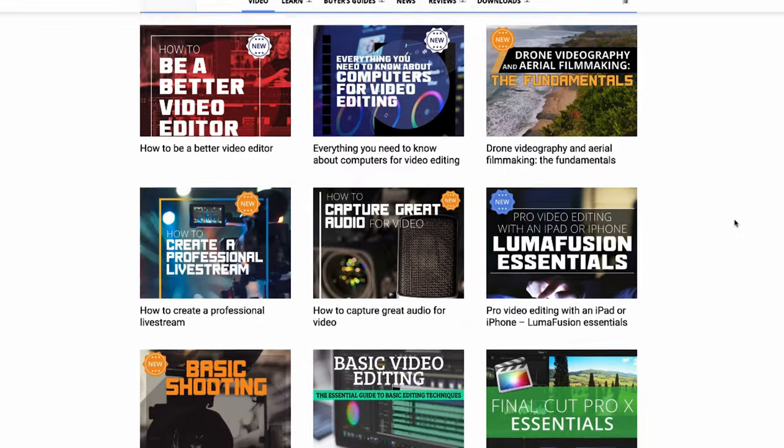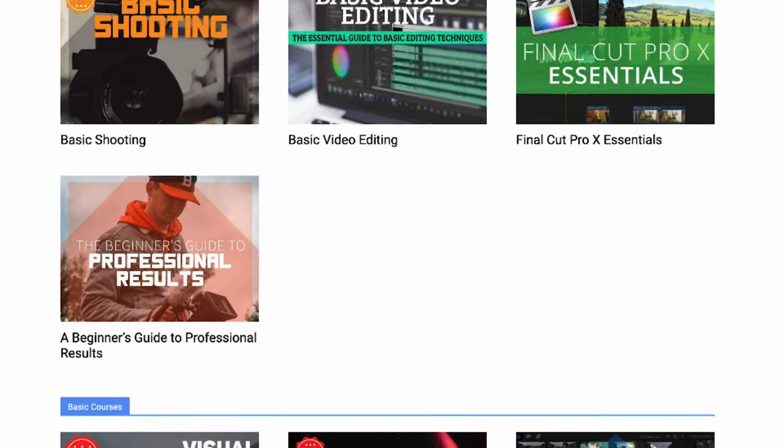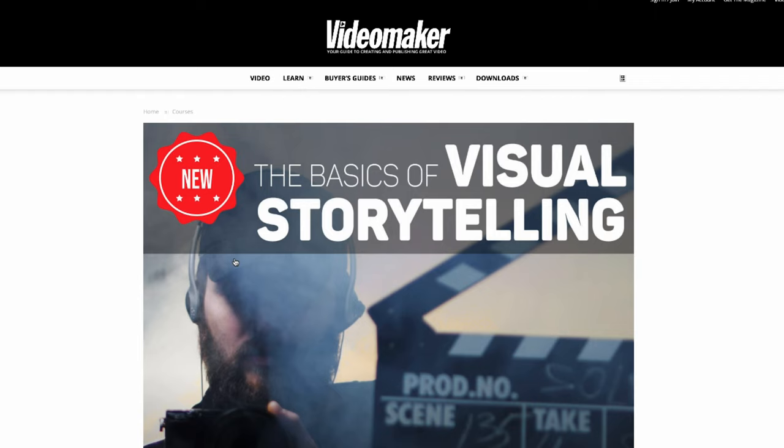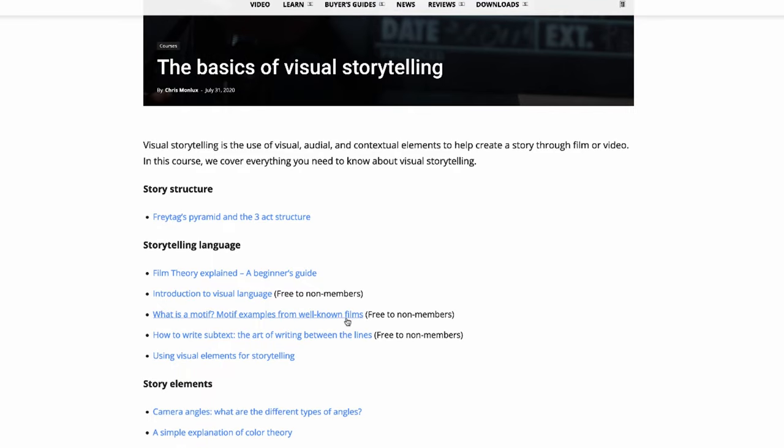You just watched one of our videos from our Advanced Lighting course, but there's so much more to learn. As a Video Maker Plus member, you'll get access to over 45 courses on every aspect of video production, like our course on the Basics of Visual Storytelling. It, like this one, will help you take your videos to the next level. And right now, you can get free unlimited access — just click on this card and sign up now. Don't miss this chance to take your videos to the next level.